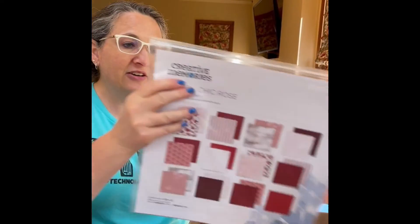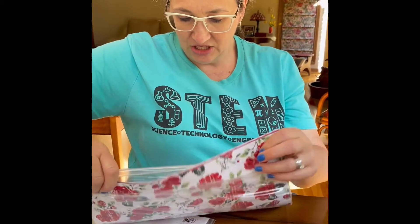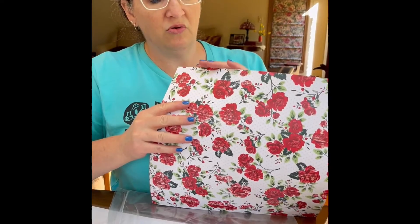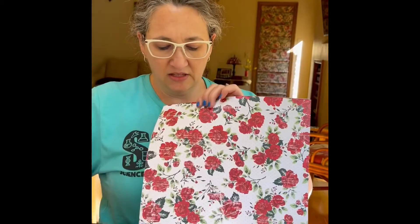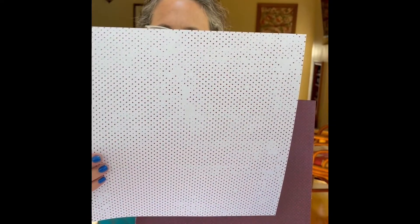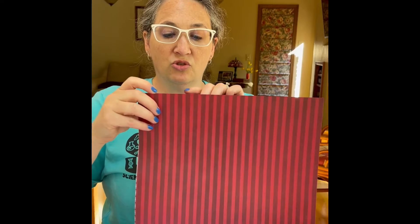The last thing that's in here is the Shabby Chic Rose Paper Pack. This is just a gorgeous set of 12 pages in a nice, beautiful red color with some roses. I'll just show you the paper really quick. Of course, these are double-sided. So, that's what's on the back side. This is this one — on the back we've got polka dots. And we've got a nice stripe.